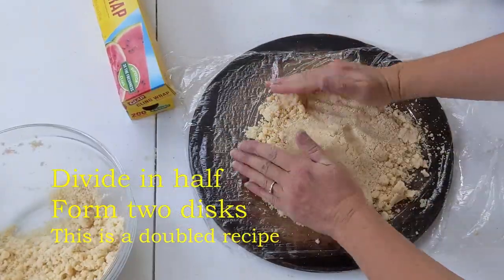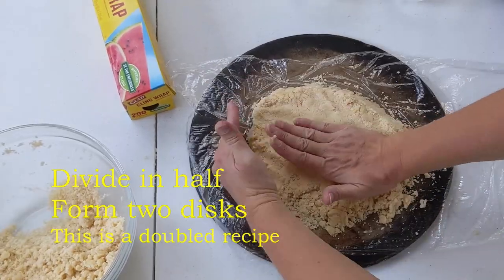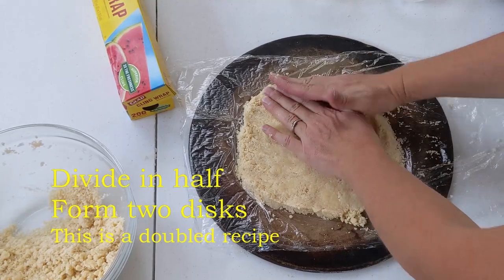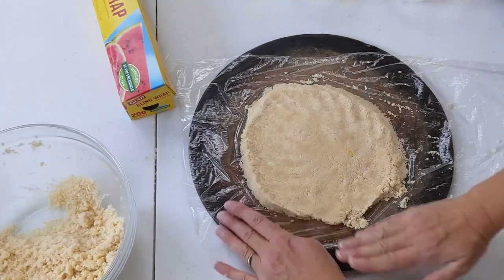Divide the mix in half and form into two discs. Wrap the discs in plastic and refrigerate overnight.